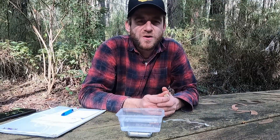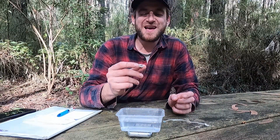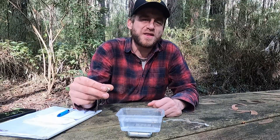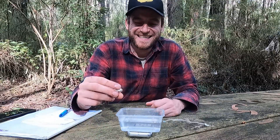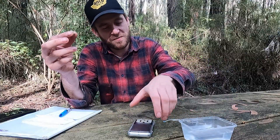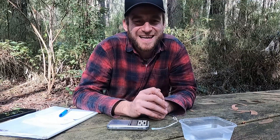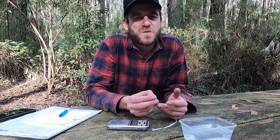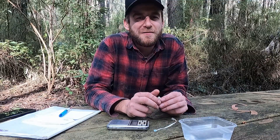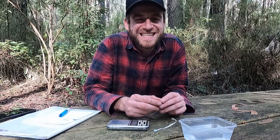That's a lot for today, guys. I just wanted to go through the basics of weighing these up, because I find it really handy — you can get excited about how much gold you've found without smashing it into pieces with a hammer. All you need is a container of water, a pair of scales, and a little bit of string. I'll put all the equations in the description so you can come back and calculate whenever you need to. Thanks again, everyone — I hope this was helpful. Have a good week out prospecting and I'll see you next time.